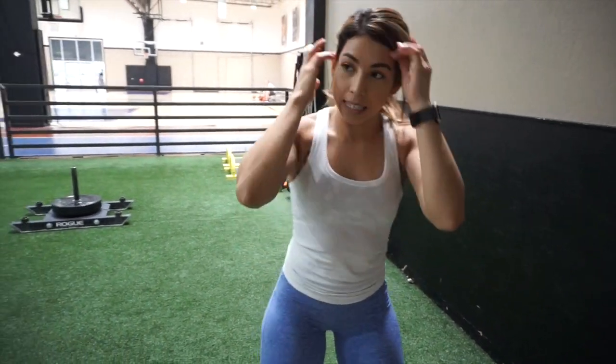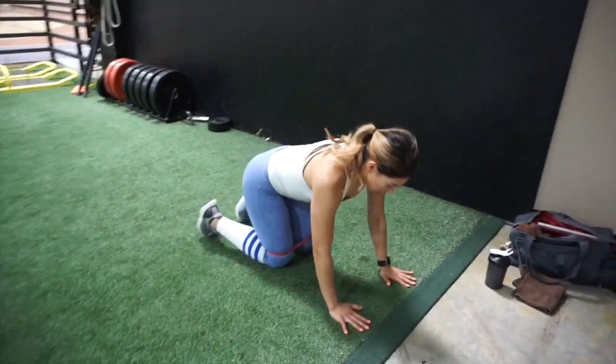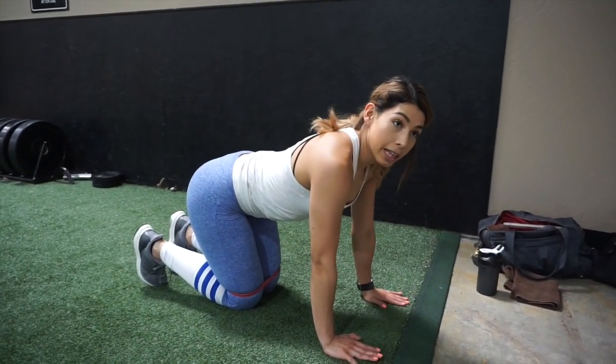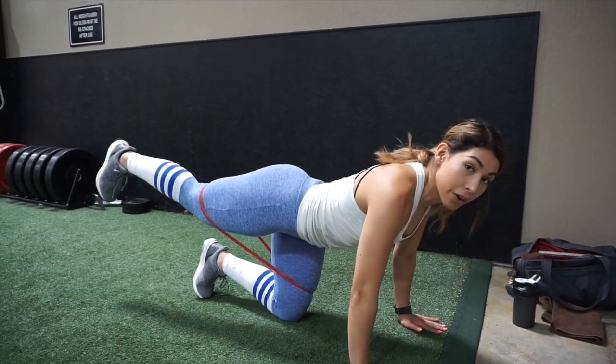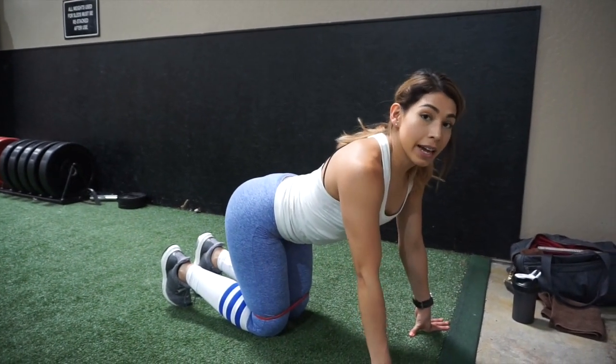With our band above our knees, we're going to go on our hands and knees. We're going to do a fire hydrant, keeping our leg at 90 degrees when we go out, and then kick a little bit straighter for our donkey kick. That's one rep — you guys have 10 on each side.